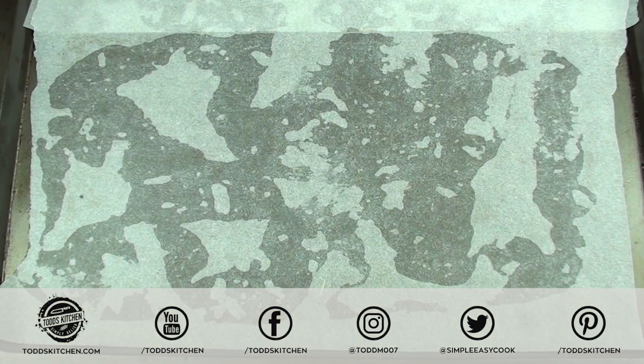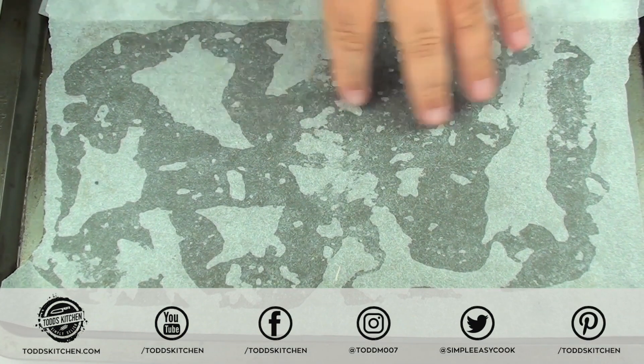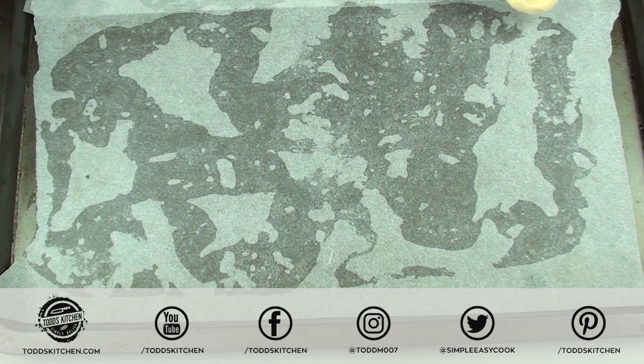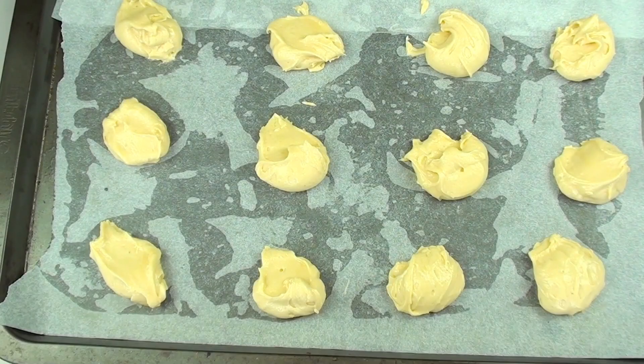I have a baking sheet lined with non-stick baking paper. With that mix we're just going to grab about a tablespoon at a time and place it on our baking sheet. We're going to place this into a preheated oven at 180 degrees Celsius or 350 degrees Fahrenheit for 12 to 15 minutes, just until they're lightly browned.